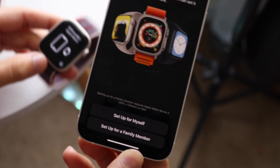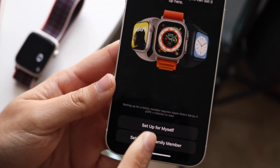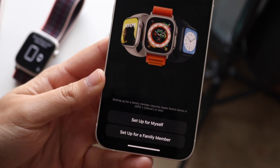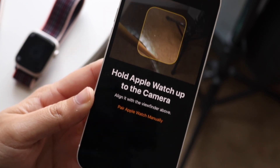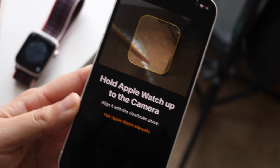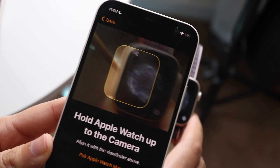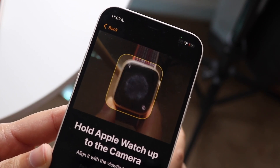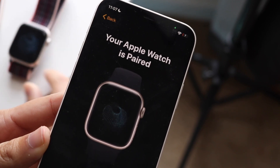You can restart your iPhone and set your Apple Watch down for a second while the rest of the prompts set up on your phone. Here you want to figure out if you want to set it for yourself — I usually set it for myself. Now it'll tell you to hold the little image on your Apple Watch in front of the camera, just like so. Once you do that, your Apple Watch is paired.